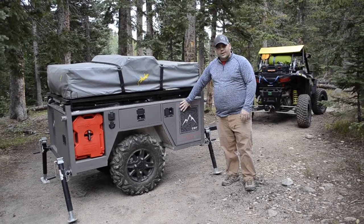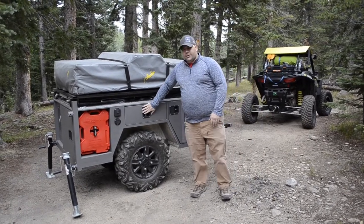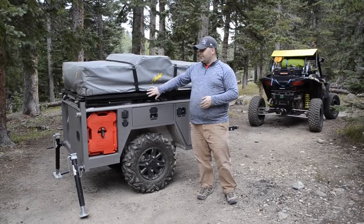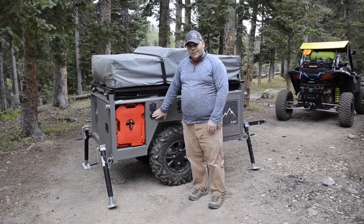Over here you've got your utility cabinet — water heater, water pump, and all the electrical back-end stuff. In here you've got your switch panel, which operates your lights, your pump, the lift for the tent, all that kind of stuff. You've also got the inputs for the solar panel and then the shore power right here.